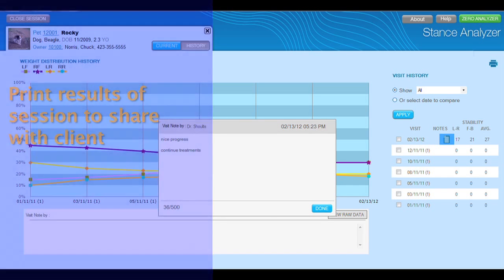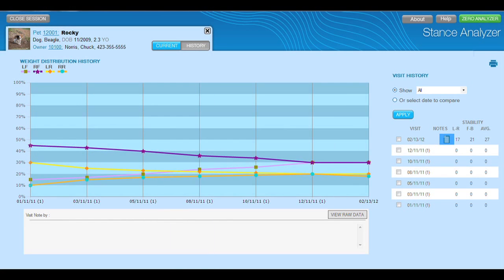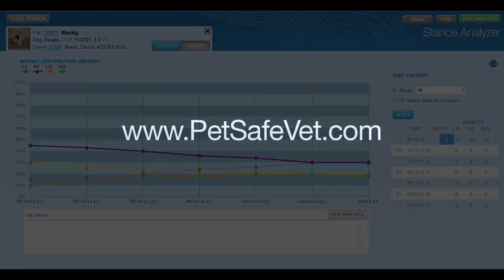The Stance Analyzer is a powerful tool for anyone practicing nearly any type of rehabilitation and therapy. If you have any questions or need more information, please make sure to visit our website, PetSafeVet.com.